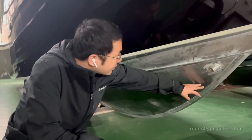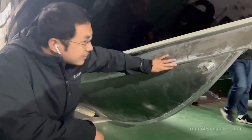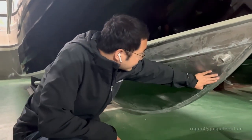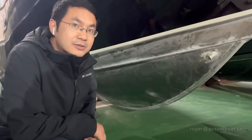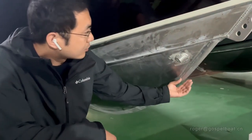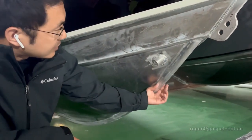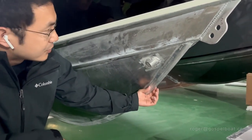You can see the welding of the boat is quite good — it's like fish scales, very smooth and beautiful welding. And you can see we have the keelsons of the boat. They are heavy duty keelsons with a half tube covered on the boat.